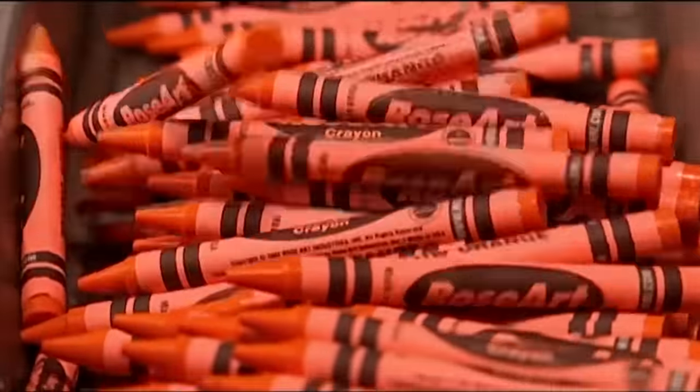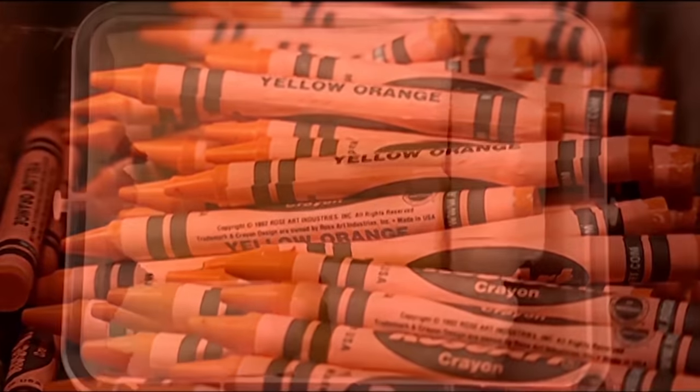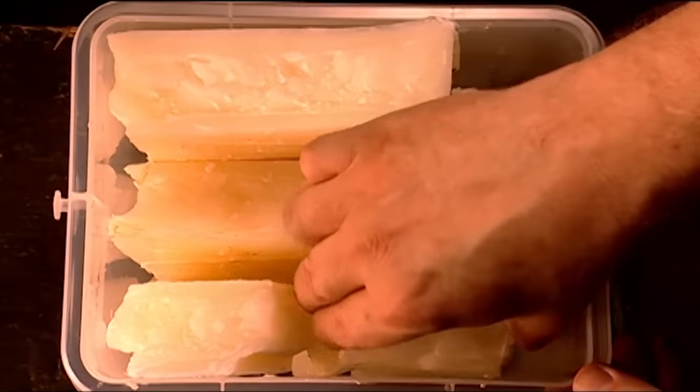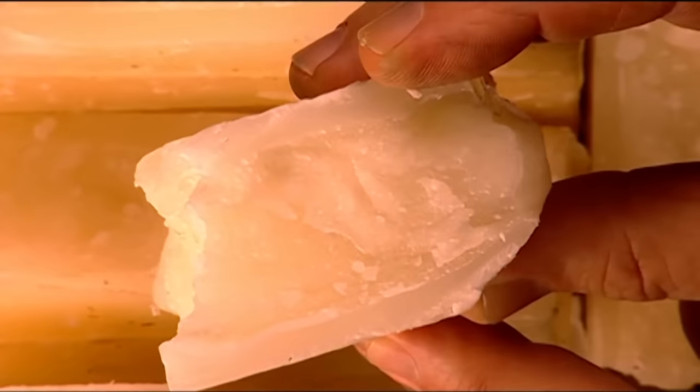Yellow-orange crayons are made from a variety of waxes, primarily paraffin, which is ideal because paraffin itself is already yellow-orange. If new colors of crayons are invented, then this will be a problem.